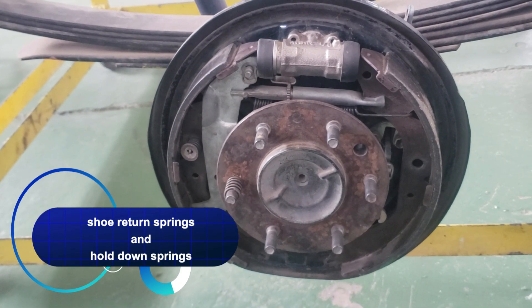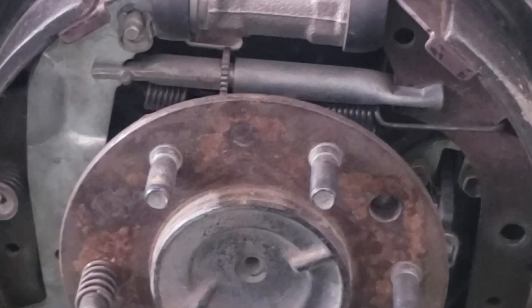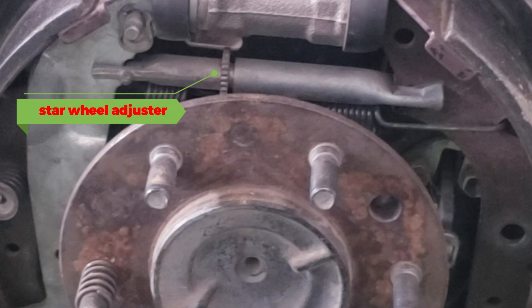Star wheel adjuster. Opposite the anchor pin, you'll find the star wheel adjuster. This component links the webs of the brake shoes and provides a way to adjust the spacing between the shoes. The adjuster has a threaded mechanism that lets you expand or contract the brake shoes to ensure they have the proper clearance inside the drum.